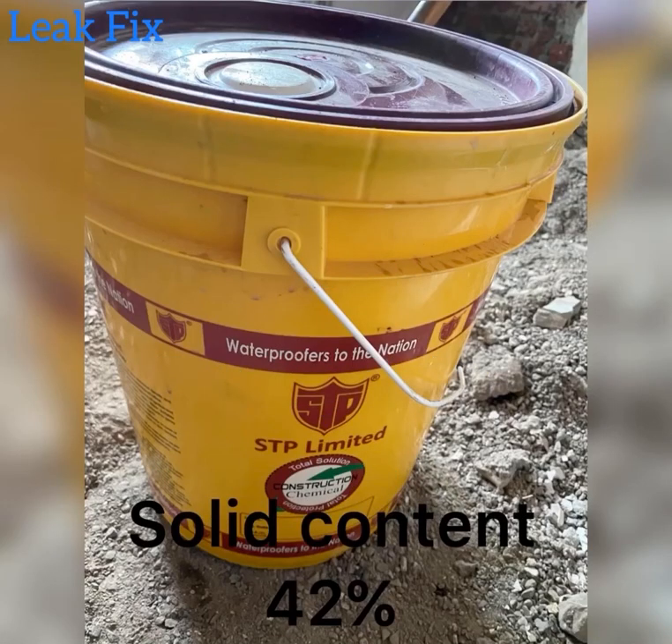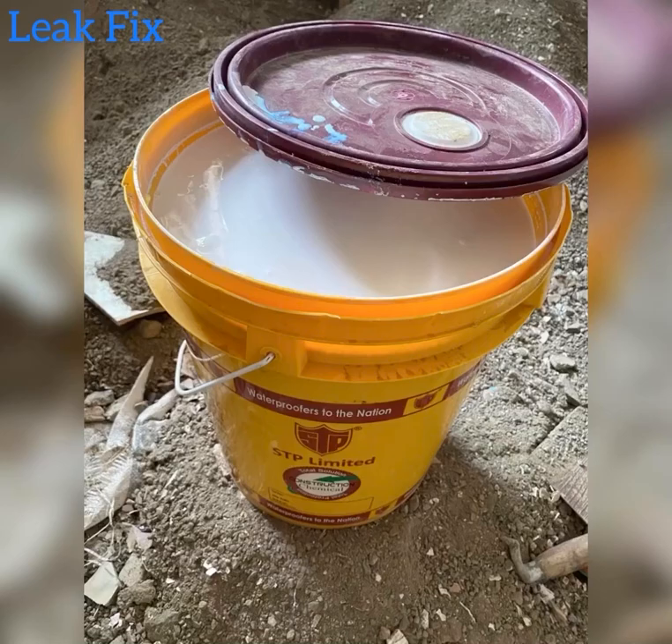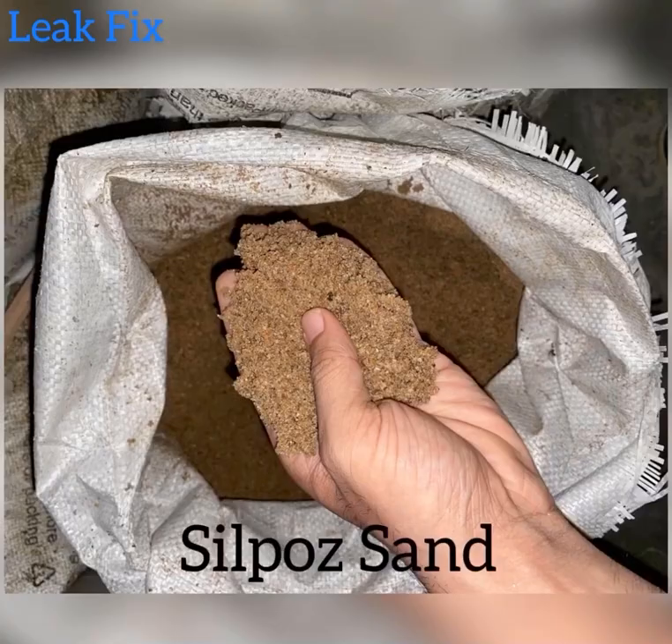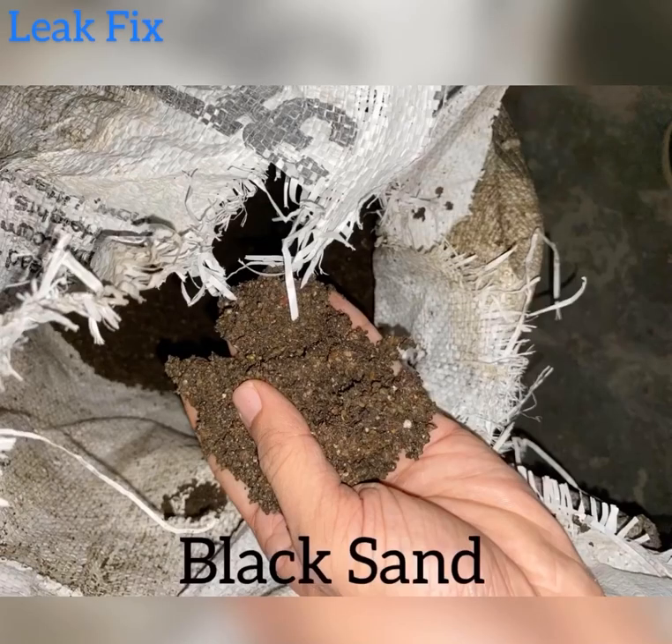This chemical is URP, manufactured by HTP Ltd. It has a milky white color. There are 3 types of sands we have used for repairing: cord sand, silpo sand, and black sand.